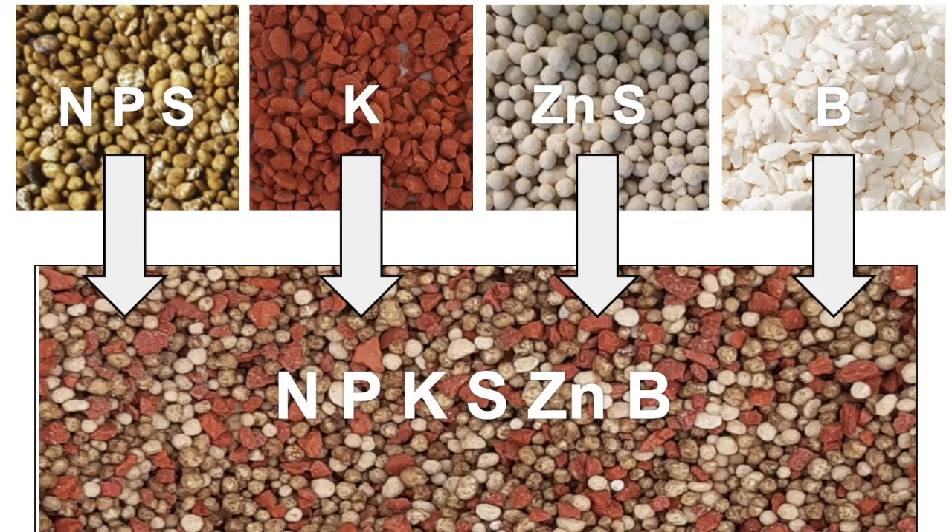Fertilizer blends are mixtures of various granular fertilizers. Each granular fertilizer ingredient contributes one or more specific plant nutrients. When mixed together, they make a balanced fertilizer blend designed to meet a crop's multiple nutrient requirements.